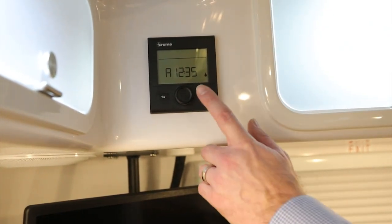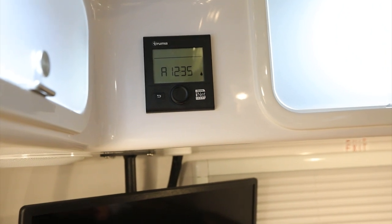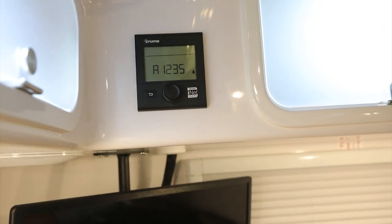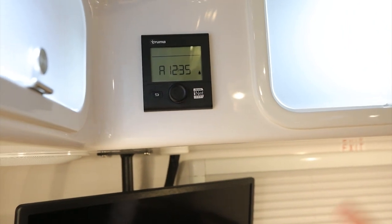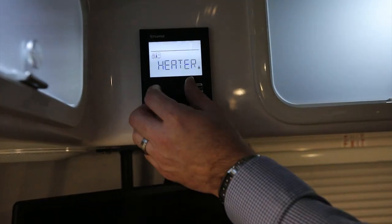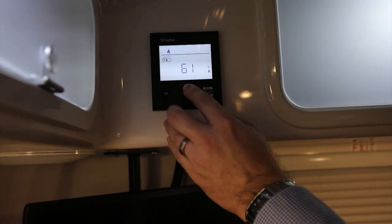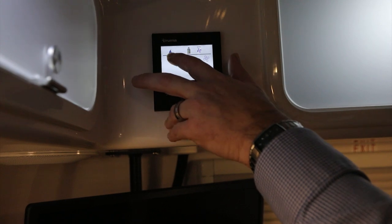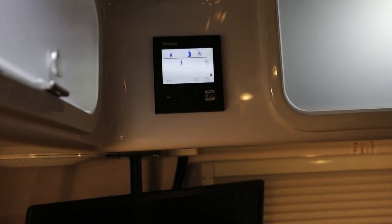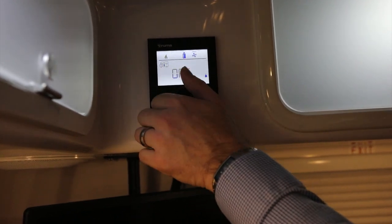Let's take a look at the Truma controls. This is the new CP Plus control for the Truma package — you get it with the Truma air conditioner, Truma water heater, and it also controls the new Truma VarioHeat furnace. The VarioHeat is standard in all units, so you'll have this to control your furnace regardless of the package. Press the button to wake it up — you get access to the heater and the AC. Select heater and set the temperature; you'll notice a propane tank icon and a flame. Once igniting and burning, it'll start to flash, letting you know it's heating to temperature. You can turn it back down to the off position and the flame and propane bottle disappear.